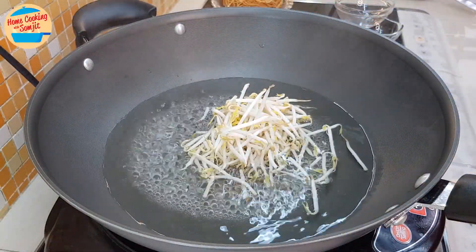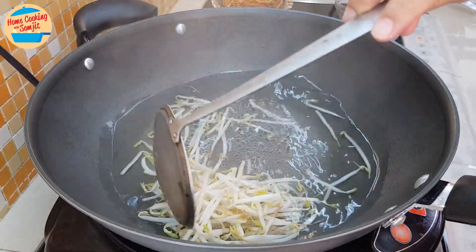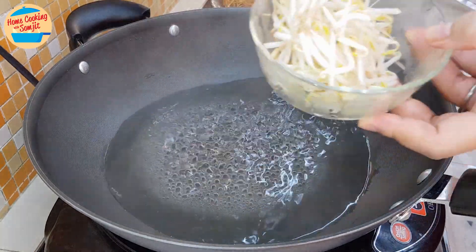Then drop the bean sprouts in the hot water. The bean sprouts cook really fast, so leave them in the hot water for just 20 seconds. Pick them up, put in the bowl, and leave it aside.